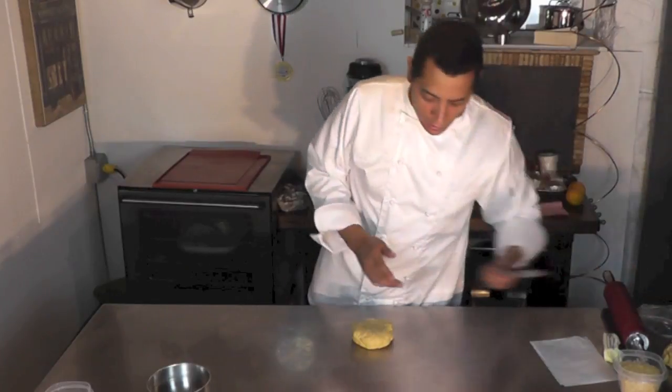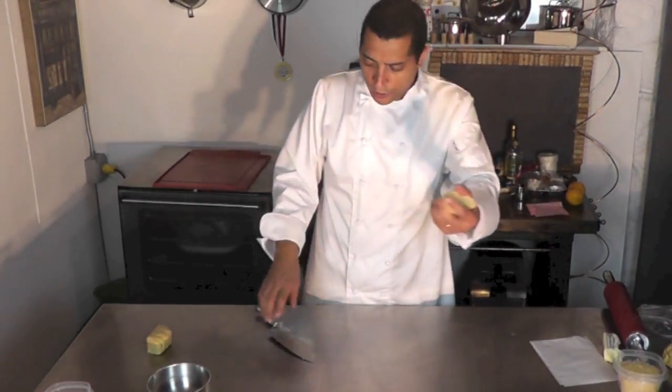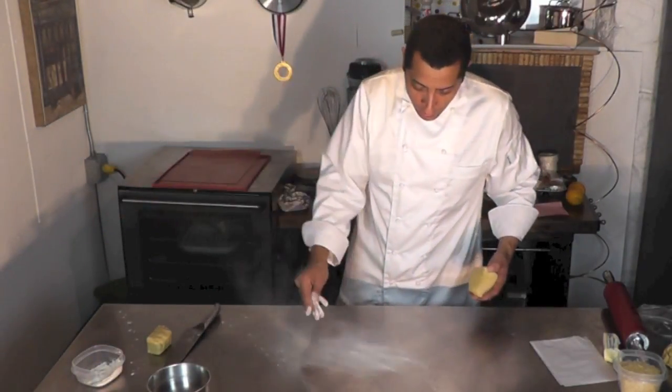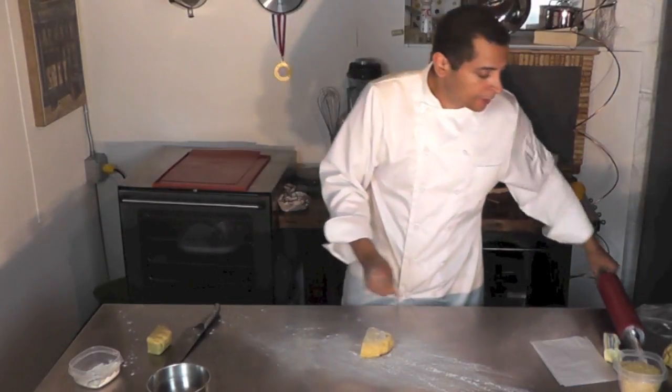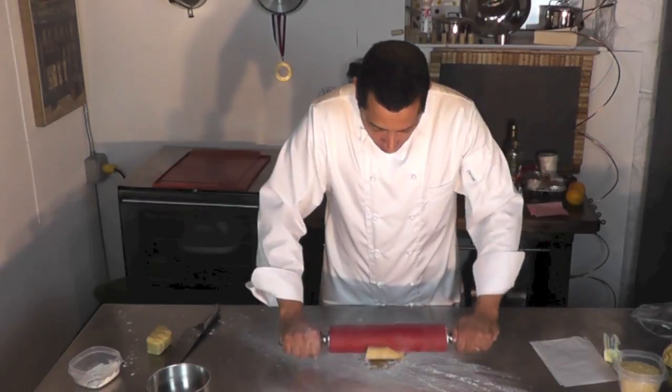I'm going to take a piece of that dough and roll it. This is a pate brisee — it's also on my channel if you want to check it out. A little flour here, a little bit on the bottom, a little bit on the top, a little bit on the rolling pin, and we're going to roll that nicely.